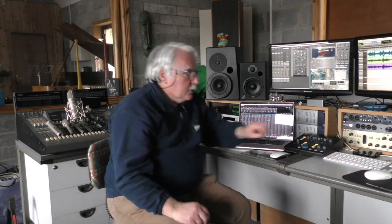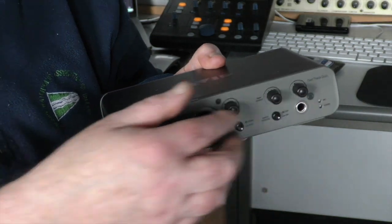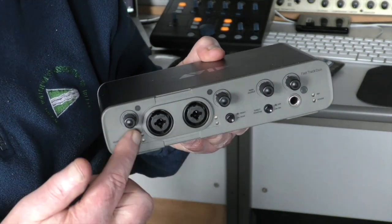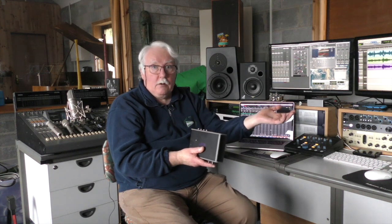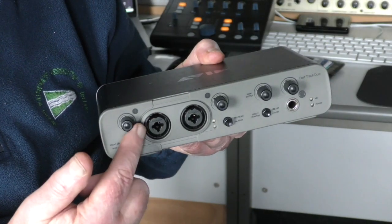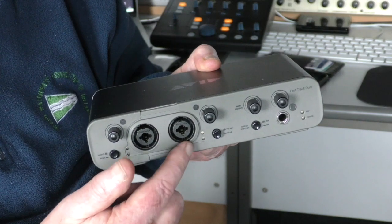You can get interfaces. Interfaces are simple devices such as this one here — there's a slightly older version, but there are newer versions of these out. They have two microphone inputs, a feed that goes out to your computer, iPhone, or any electronic device that records, a headphone socket so you can listen back, and various controls for setting the levels.